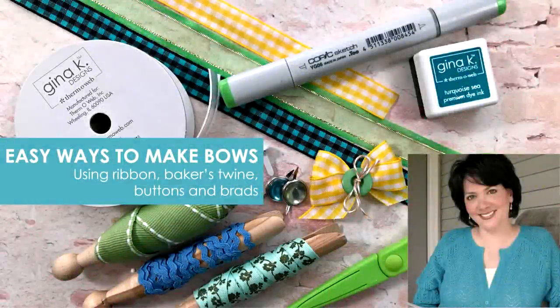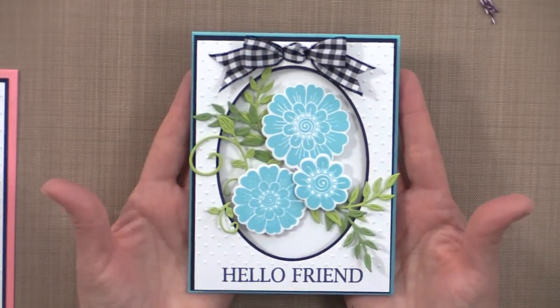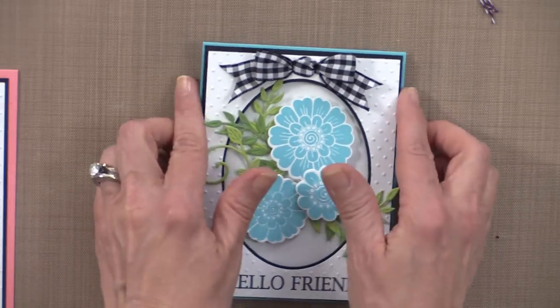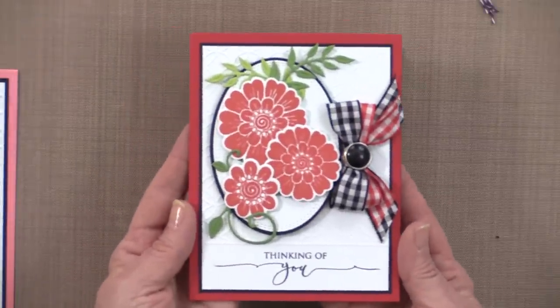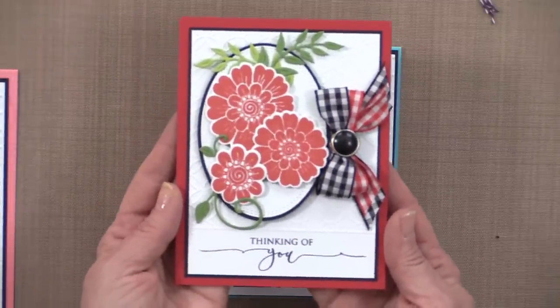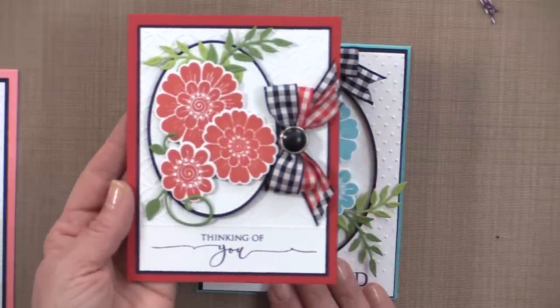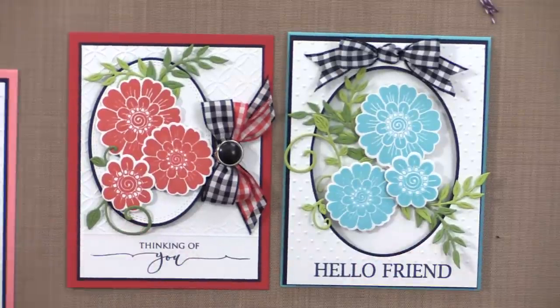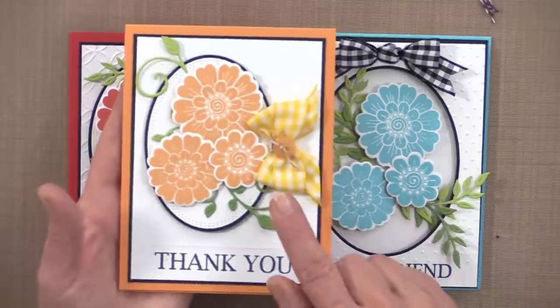Hi everyone, it's Gina Kay and today on Stamp TV I'm going to show you easy ways to make bows using ribbon, baker's twine, buttons, and brads. I'm going to show you how to make a cheater's bow and a cheater's knot. The cheater's bow is what's on this card. And then I'm going to show you how to use two different kinds of ribbon together to make a multi-colored double looped bow and how to embellish it with a brad. I'm also going to show you how to make a really fun type of bow that I like to call a pinch and cinch bow.